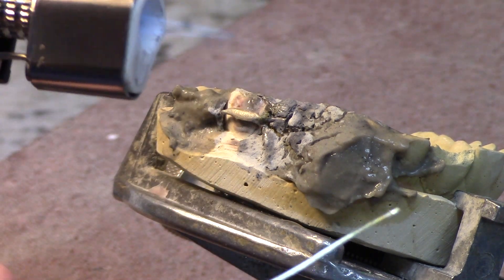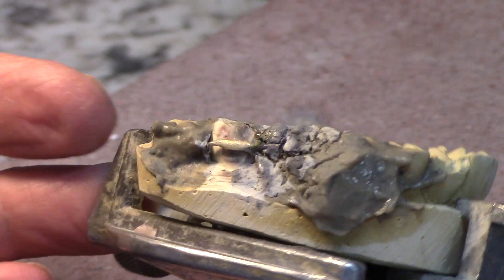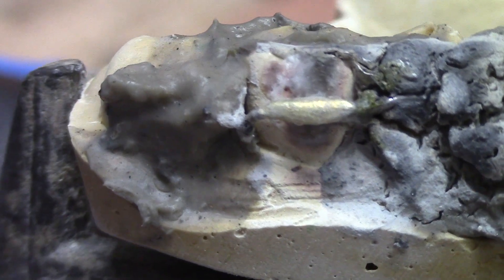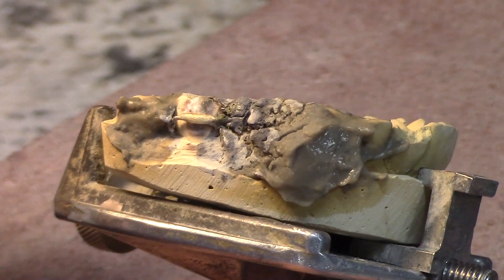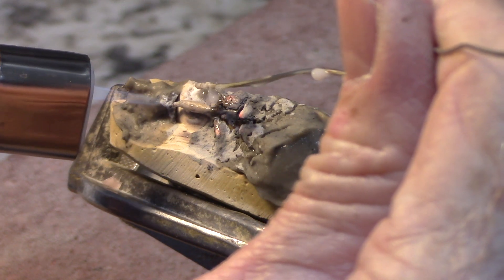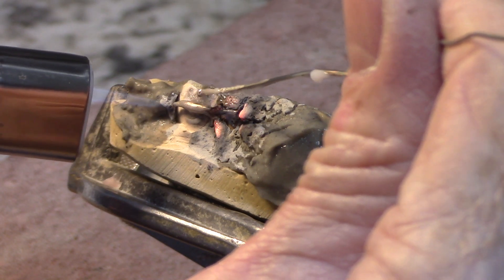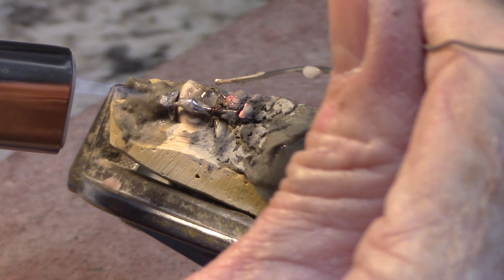I'm going to put a little more flux on there, and I like to put a little flux on my solder too at this point. I'm going to melt just enough to completely encase the wire. The end of the wire — as soon as I hit that with a polish wheel it's probably going to expose it, so I'm going to add some more solder to keep that from happening. I don't want the end of the wire to be exposed.